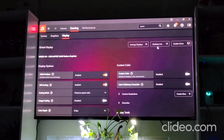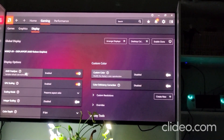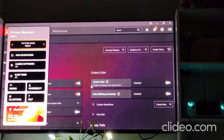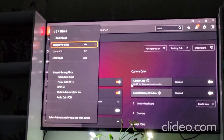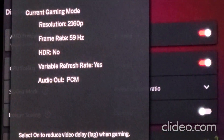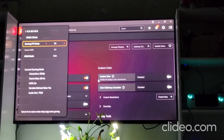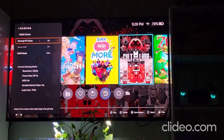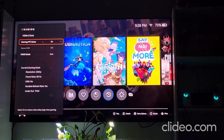Here is more proof with a different television. You can see FreeSync is active.